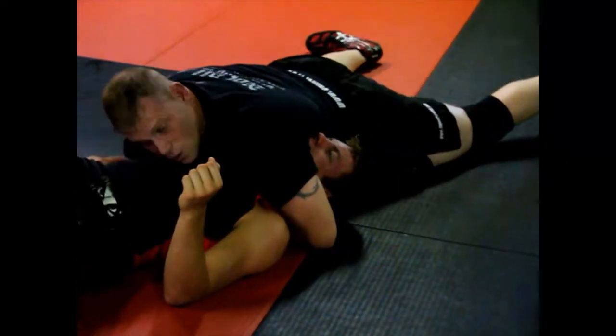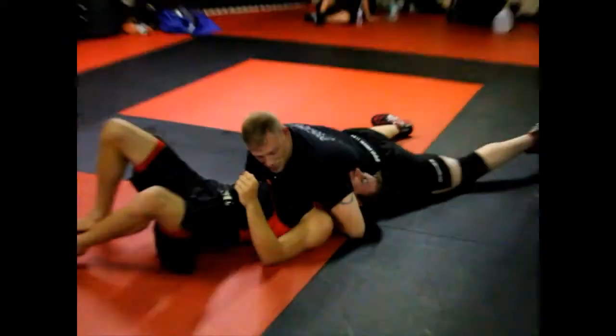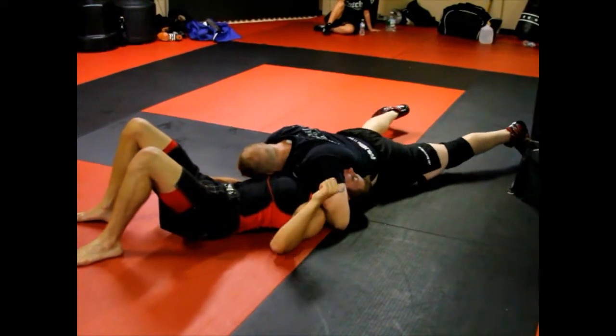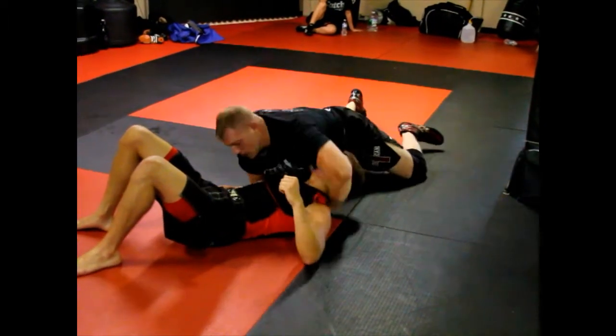When you grab your wrist from sprawling, my head goes down. It's not a lap choke — I'm squeezing my bicep into his throat. So I come down this way, I'm squeezing, all the way. It's a slow choke.